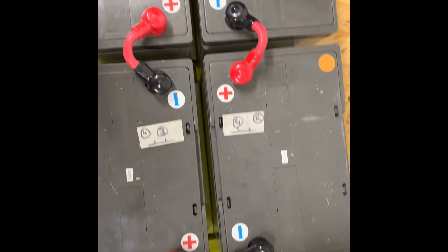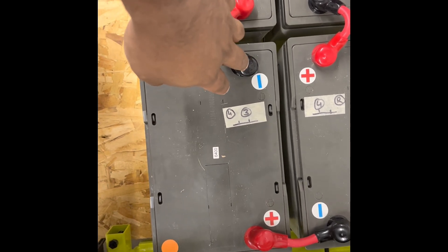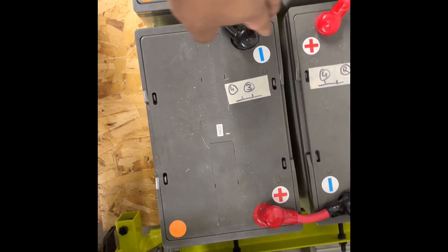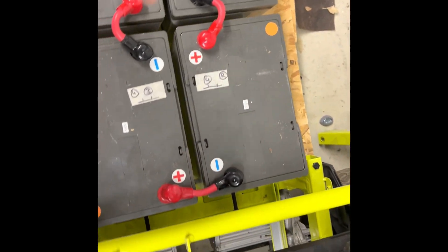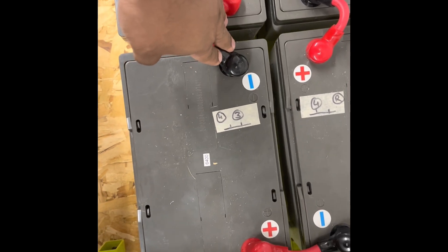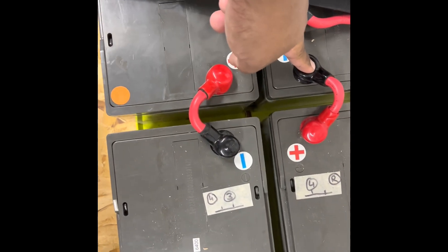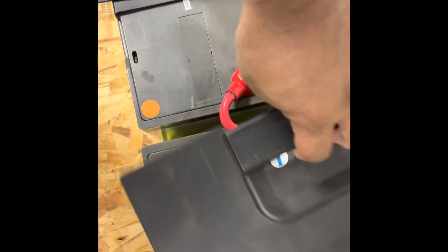The general rule of thumb is to connect the black terminal first, then the red — that's the rule you follow with car batteries. But this is a series configuration. If you connect the first battery it's not yet energized; connect the second and it's still not fully energized; same for the third. So there is no hard and fast rule here from a basic electrical engineering standpoint.